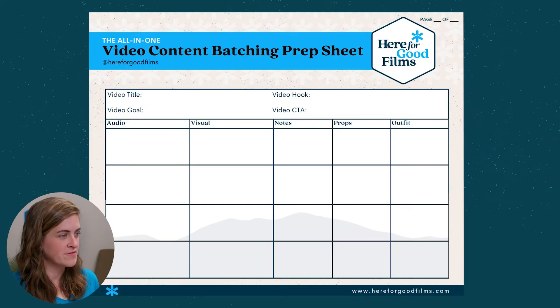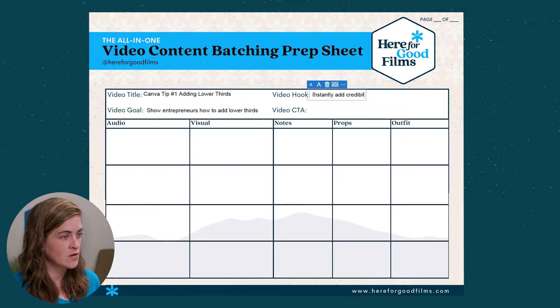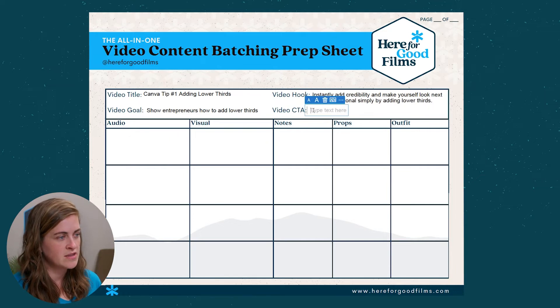There are four things that every video needs: a title, a goal, a hook, and a call to action. The first thing, you'll want to decide on a title for your video. For this one, we kept it simple — we just have the Canva Tip number and then what they are going to learn as a title for this series. Next you'll have the goal — what is the point of the video? Why should anyone watch it? What are they going to learn? Next, we'll have the video hook, or how are you going to get your audience's attention and pull them into your video — this is going to be your opener. And then you'll have your call to action: what do you want your audience to do once they finish watching the video? In this case, we want them to subscribe to learn all things video for entrepreneurs.